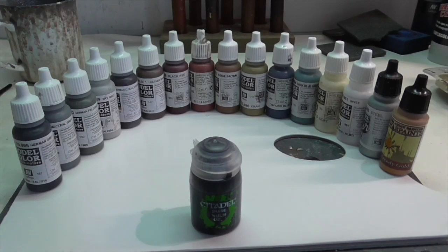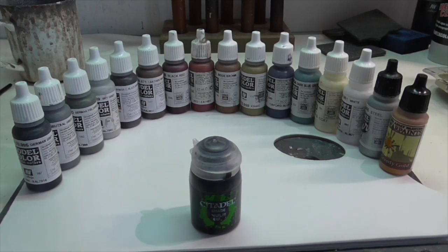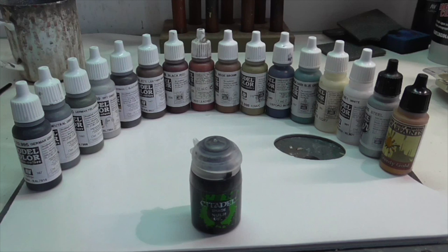As usual, I'm starting off here with all the paints you're going to need to complete this model. The majority are Vallejo, but you'll notice that I've got a Citadel black wash in there and also some metallic gold paint by Army Painter because I like their nice warm rich gold shade.